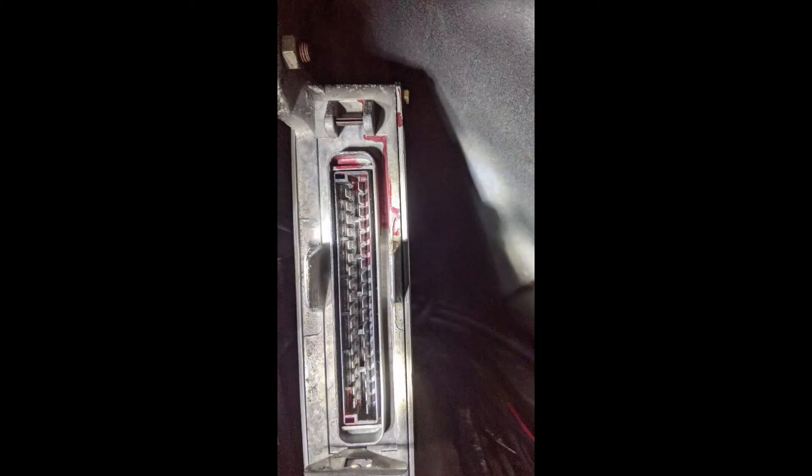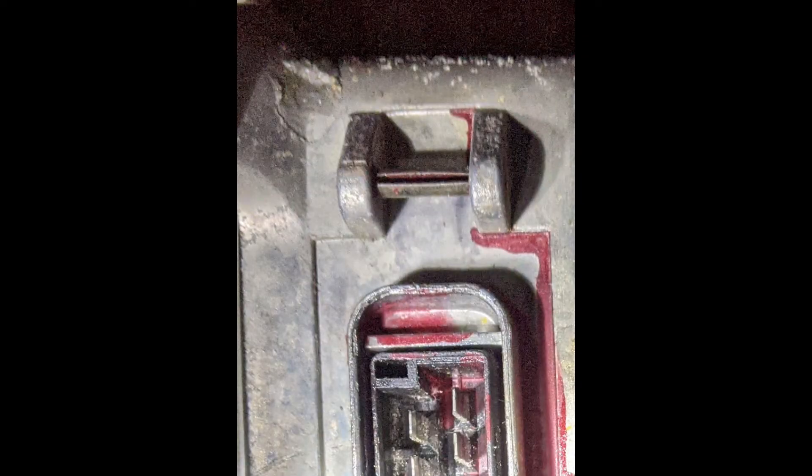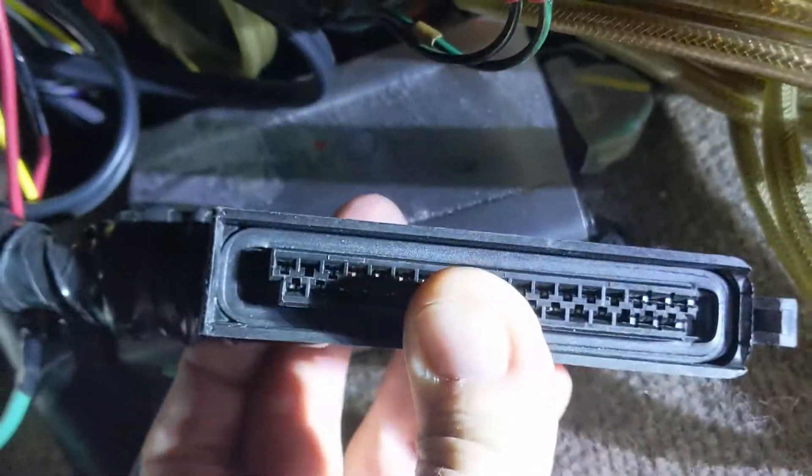Here we are in the trunk. There's the ECU, and there's the plug that goes into it. To get it off there's a little hook at the top of the plug, and it goes onto a little receiver bar. So you have to unhook it like that. Anyway, there's the plug — you can see the layout.